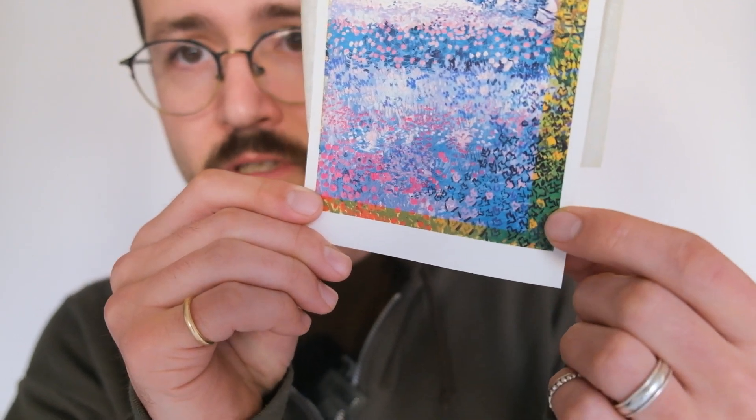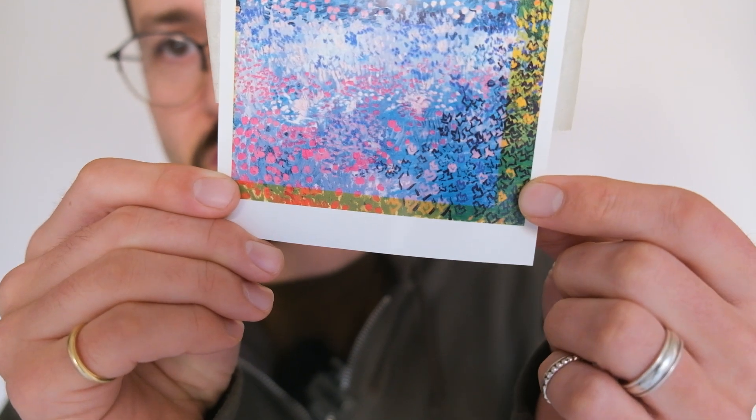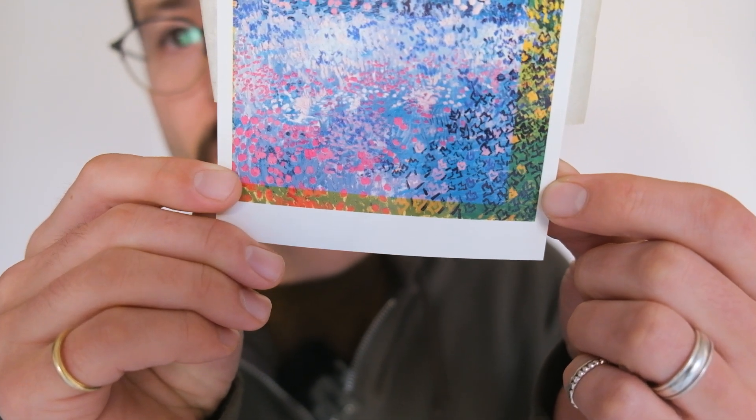It just looks terrible. Anyways, that's what archival ink is. Hope you've learned something today — we'll talk to you soon, thanks.